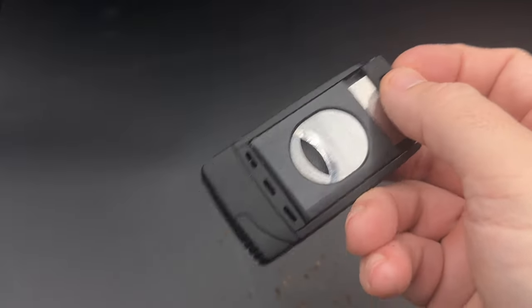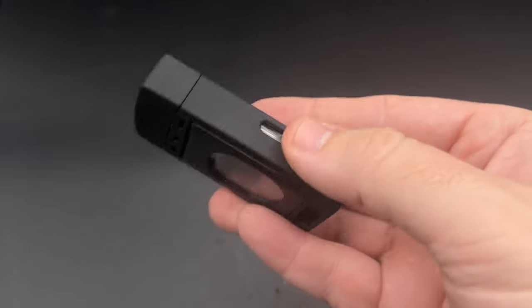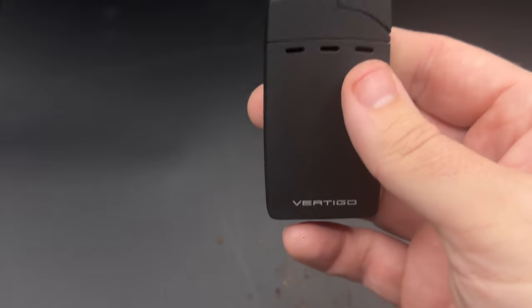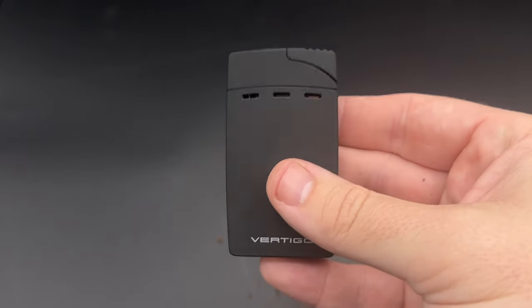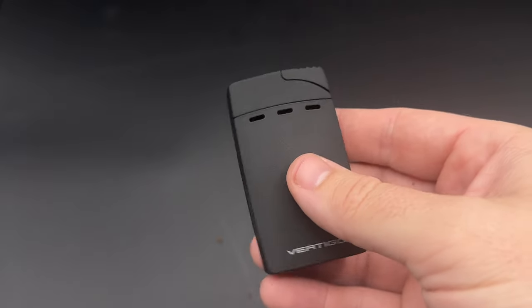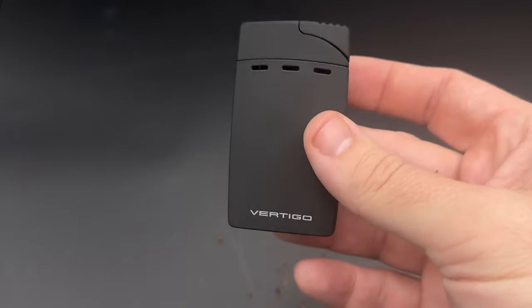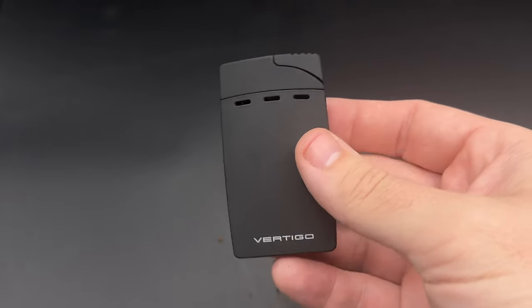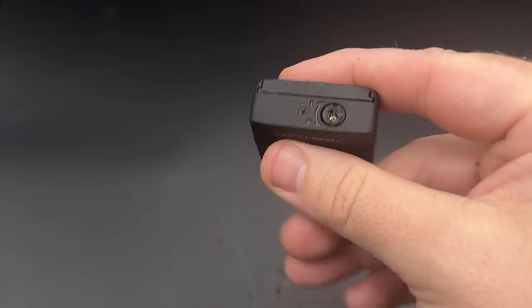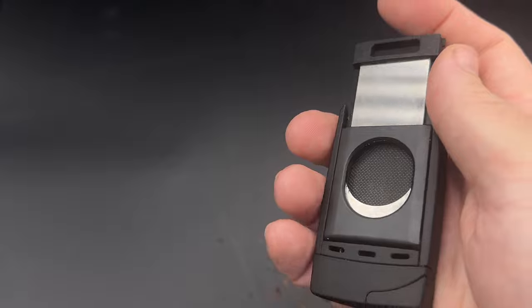It takes off a little bit more of the head than I would generally like, or that I would take off when using my scissors. But again, if this is all I had available, I'd feel super confident using this to get a nice clean cut. So the Vertigo Sickle is certainly worth consideration. For $30, you're getting a solid dual flame torch that's pocket-friendly, works very well, has a fuel window, the flame adjuster is down here, and just happens to offer a guillotine cutter — and one that works pretty well at that.